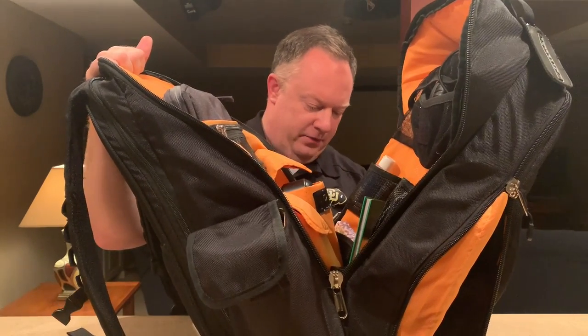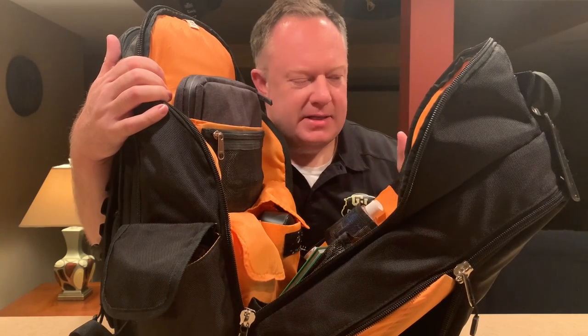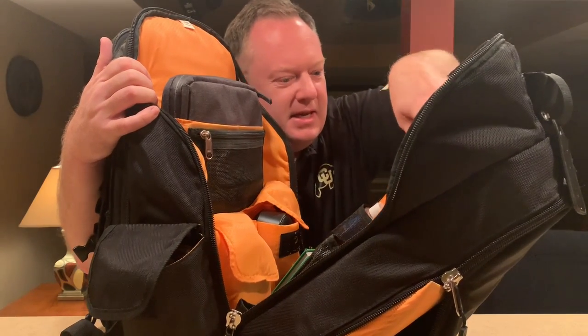This middle section opens pretty well — not all the way flat, but pretty well. I love the orange interior here. It's really super easy to see, especially in the dark or dimly lit areas. Easy to see and pick everything out.